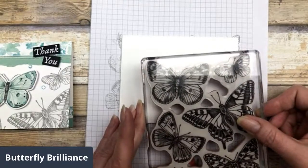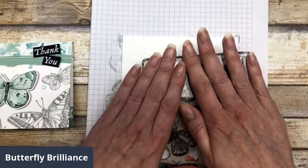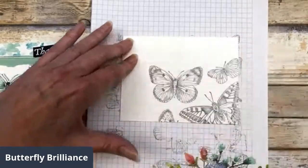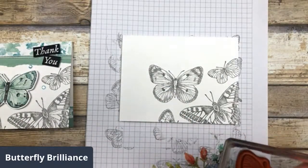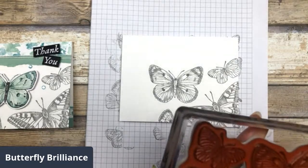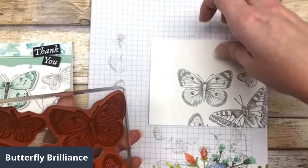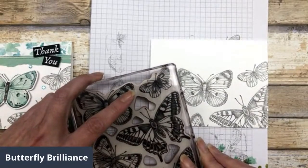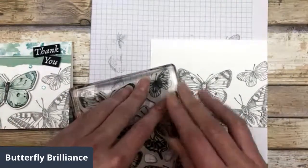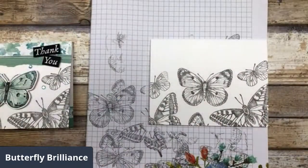Now I have my butterfly — the one I want to highlight is front and center. I have a little bit of extra space off on the side, so I'm just going to ink up my image again and then just stamp it sideways so that I can add just a little bit over here on this side. You have to stamp it twice on this one.